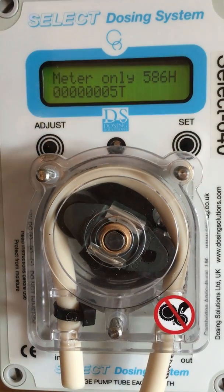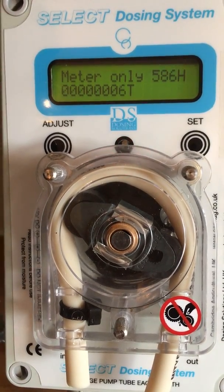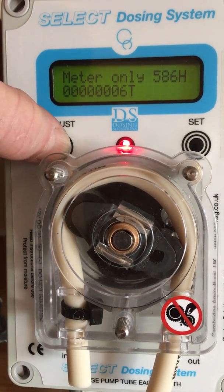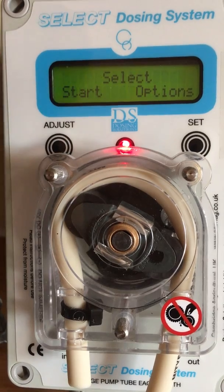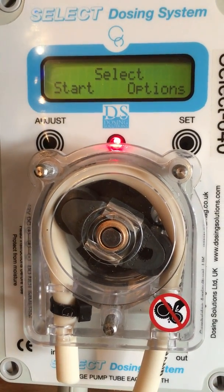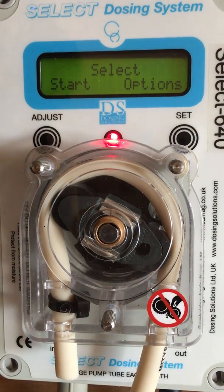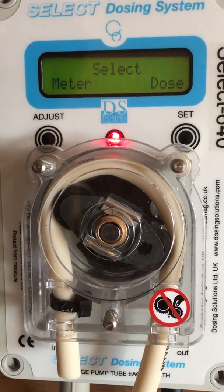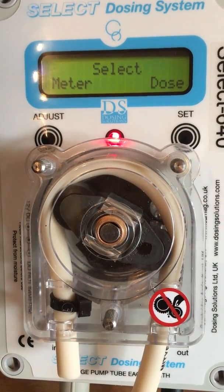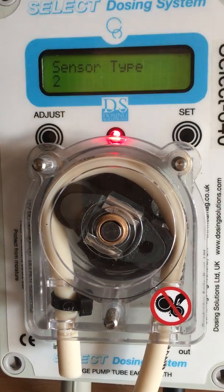Next, set the machine. The machine is currently set on metering. To change it to dosing, press the adjust button and hold. Release the adjust button and you will find two options: start and options. Press the start button. You will have two further options, meter and dose. In this case, we are going to dose. So press set.